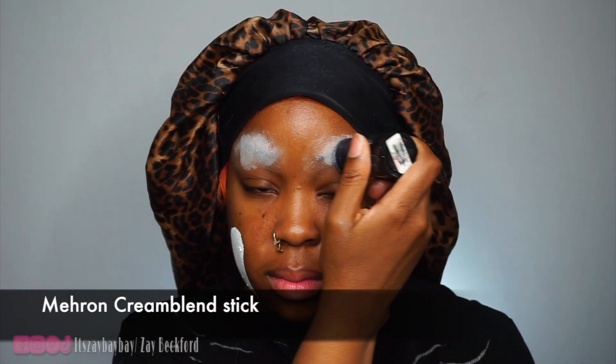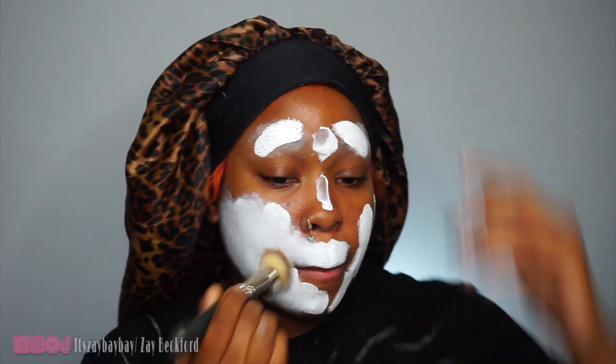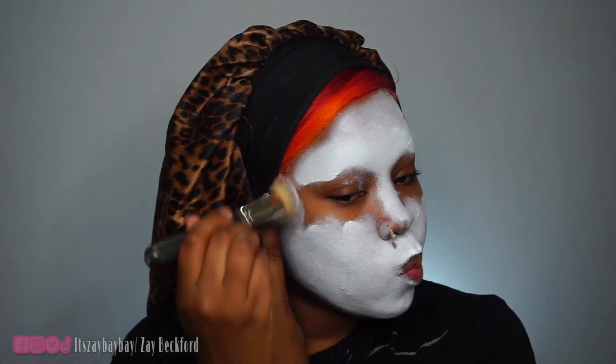First, you gotta block your brows like a boss. I already did a video on this and I'll link it in the description box below so y'all can check it out. It's time to get your face paint out. I love using my favorite Mehron Cream Blend Stick in white. I'm just putting it all over my face. Since I am a deeper complexion, it's very hard for lighter colors and white to cover my face, so I have to put a lot of product on and use a stiff brush in a stippling motion to really pack on this color and keep the pigment. If you smear it around, it's definitely gonna sheer out the color, so it's best to tap, tap, tap to keep maximum pigment.